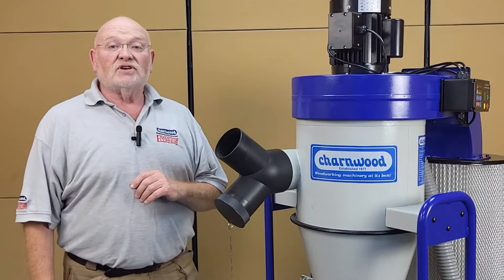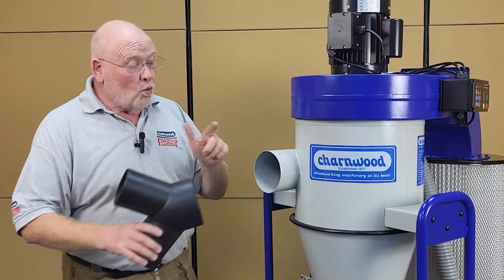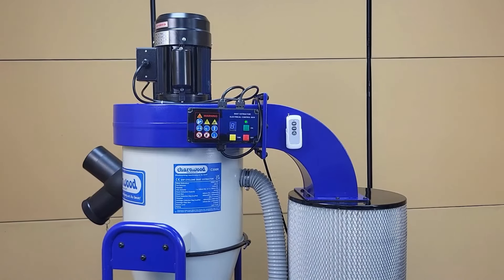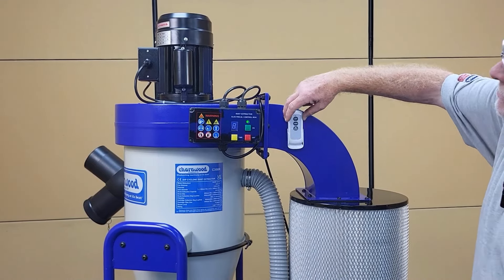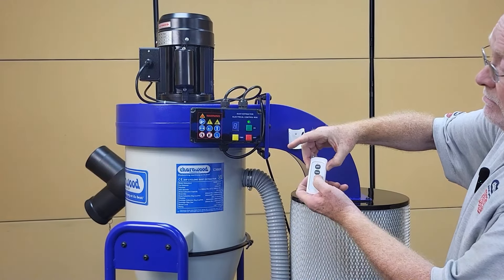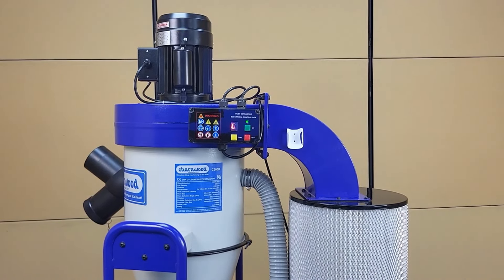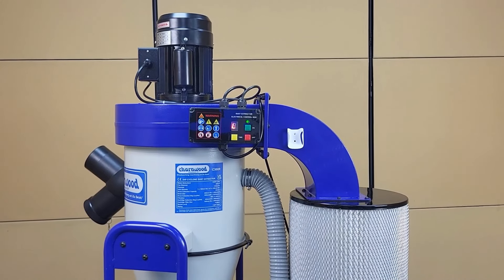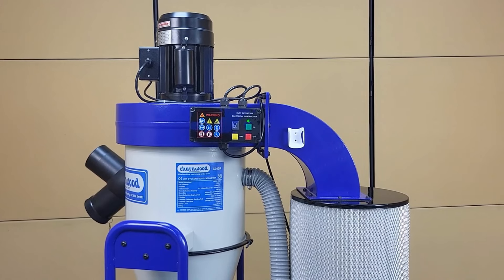To connect the Cyclone to your machines, there are two 100mm or one 125mm inlet. This Cyclone also comes with a handy remote control and built-in timer function, which means you can turn it off from the other side of the workshop.